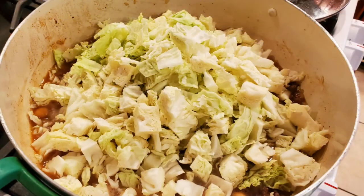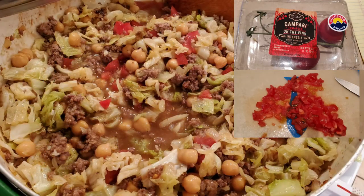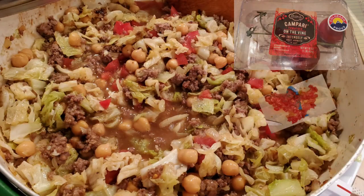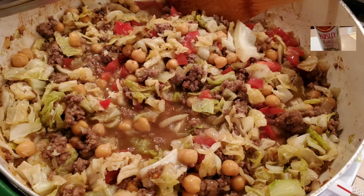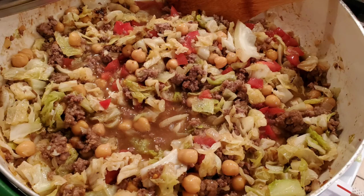It just didn't look like it had enough color, so I chopped up a couple of Campari tomatoes to give it some flavor and color. Then I added two tablespoons of dried parsley flakes and cooked it for just a couple more minutes.